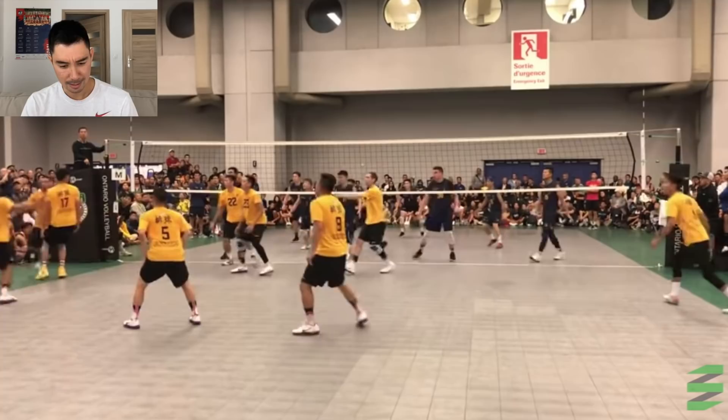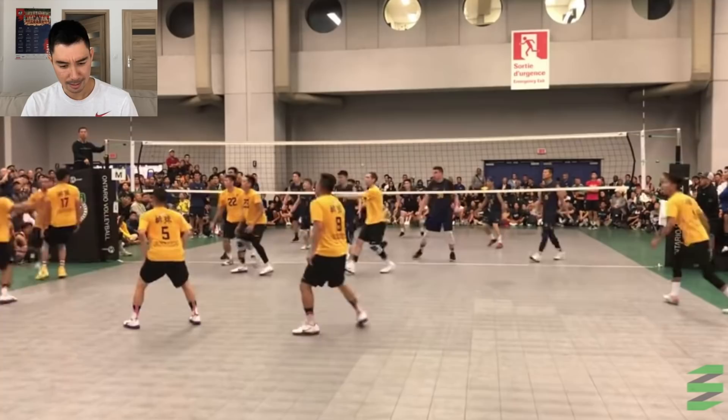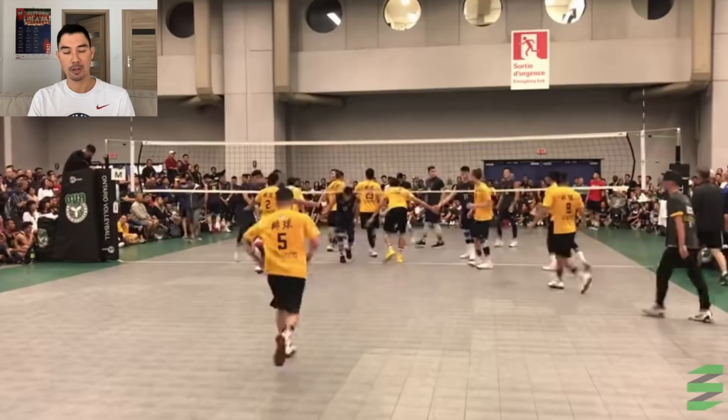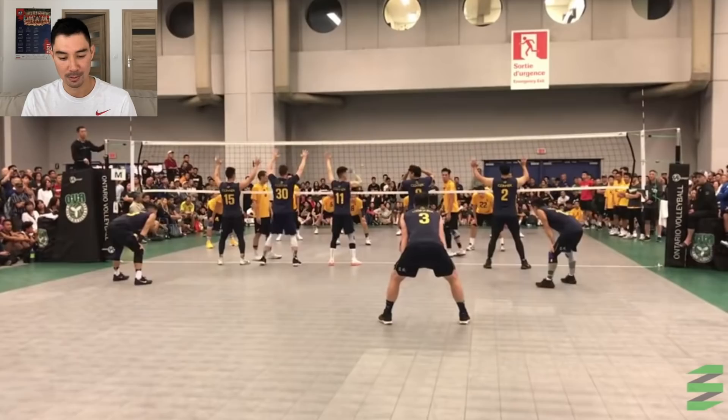10 serving 9. Nice off-blocker defense. What I love is that they try to set the ball on two off the block because they know they have to attack it since the block is a touch. So these players, even if they're 20 or 30 feet away, they're trying to put it to the net. We always talk about that on this channel, and I love that they're doing it here too.